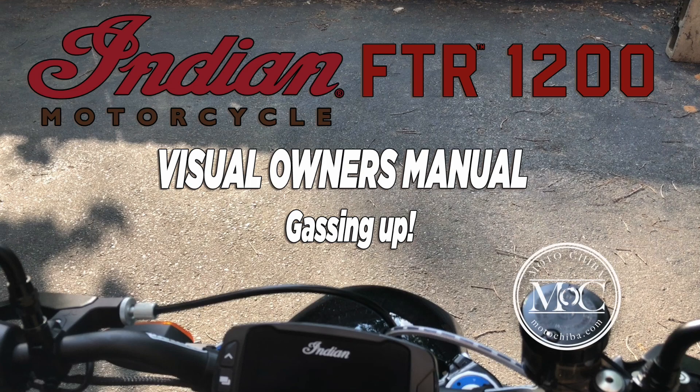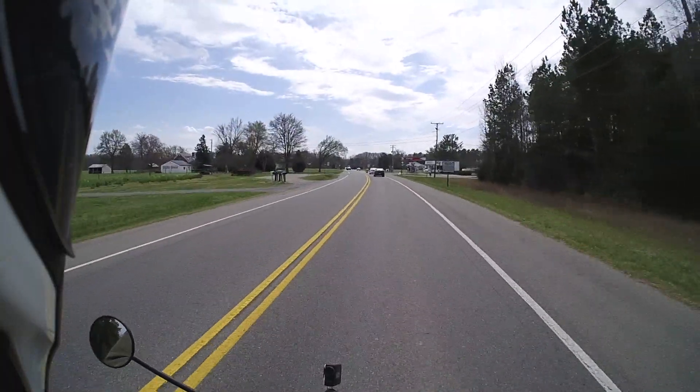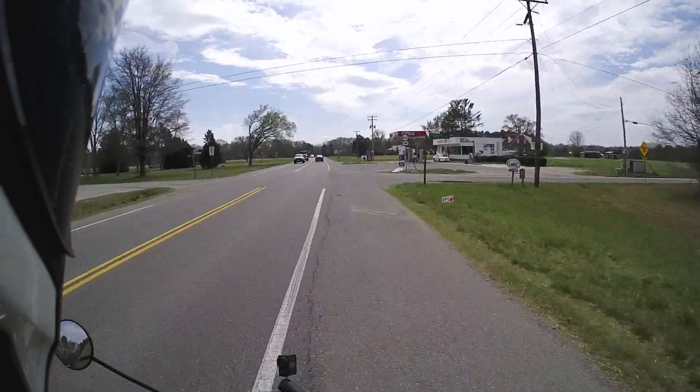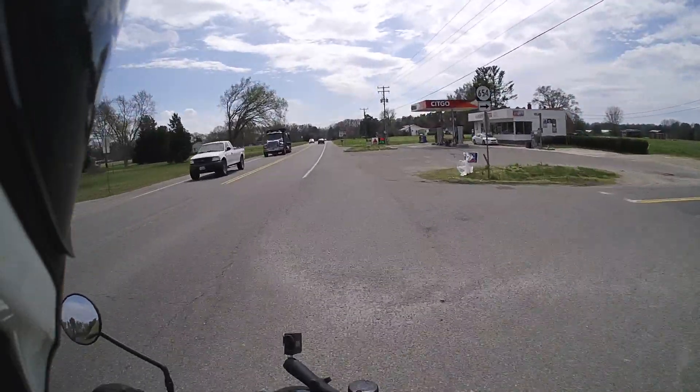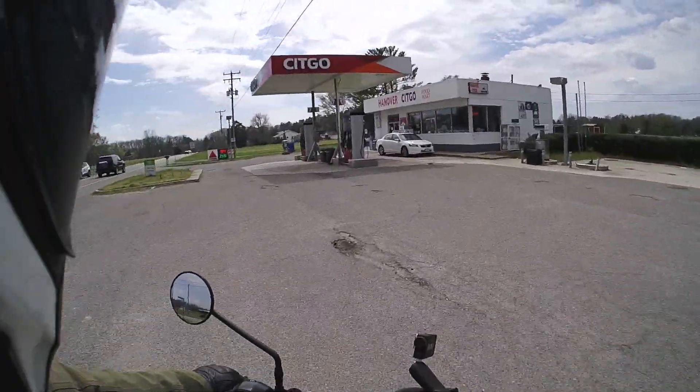Welcome to the Indian FTR 1200 Visual Owner's Manual. This is the episode titled Gassing Up, and I'm going to walk you through how I put gas in the bike, which is not the best way, I'm sure. Everybody has their own little tips and techniques. This is just the way that I do it.